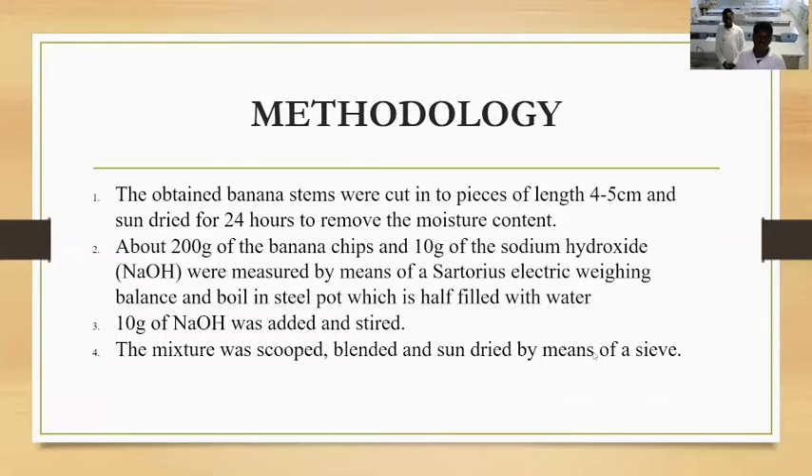Now for the process of how we made the paper. We obtained some banana stems and cut them into small pieces about four to five centimeters each. We then dried them in the sun to remove all moisture, and measured about 200 grams of this to boil.